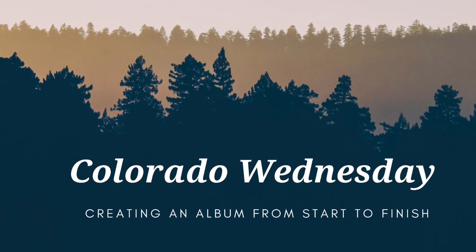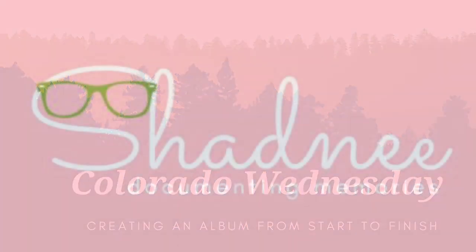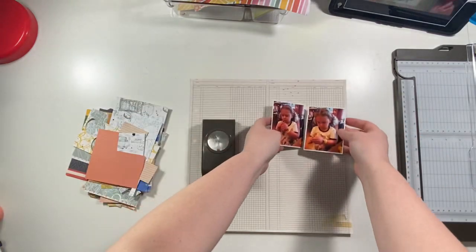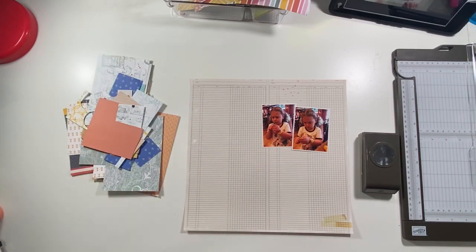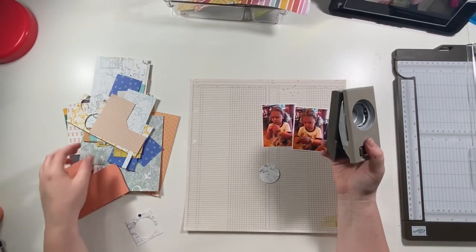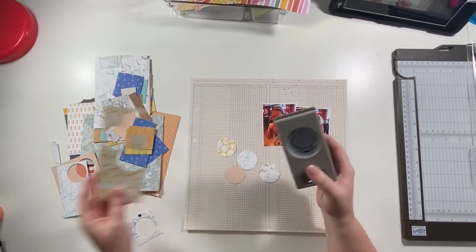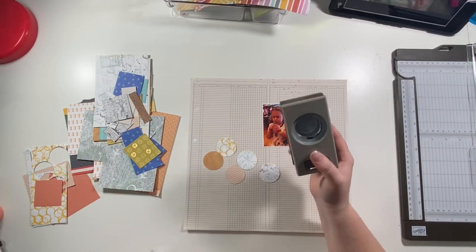Hey guys, Shadney back with another process video for my Colorado Wednesday series where I am showing you how I do an album entirely from start to finish. In this layout today I've got two smallish photos, probably a little bit smaller than three by four, and I'm using my one and a half inch Stampin' Up circle punch and a bunch of the six by six papers and scraps from my stash, punching a bunch of circles. I'm going to do a right-side-heavy, right-focused layout today.